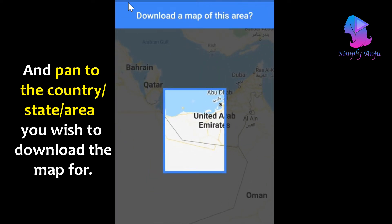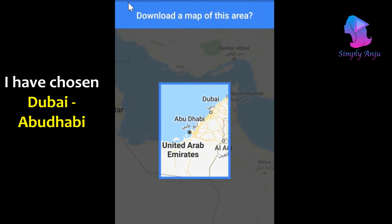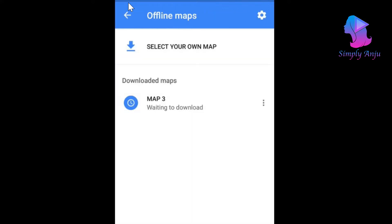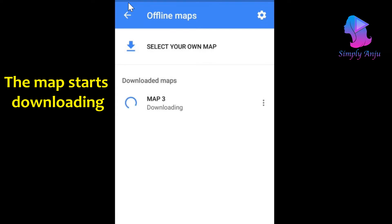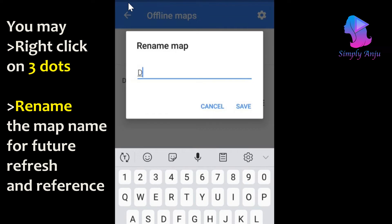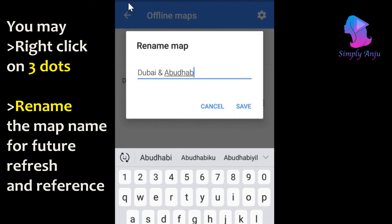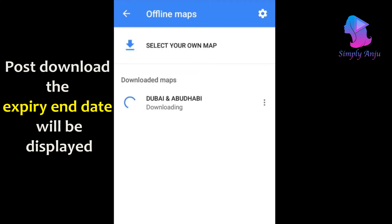When you click on 'Select your map,' you will be led to a map where you need to choose the country, state, or area that you wish to download the map for. I have decided to download Dubai and Abu Dhabi in UAE. I select that area, click on it, and I can see the map starts downloading. Meanwhile, I can also rename the map — I'll name it 'Dubai and Abu Dhabi' for future reference. There is an expiry date attached to offline maps, so once that expiry is over I need to refresh my offline map so any updates are captured. The downloading is almost done now and I've renamed the maps as Dubai and Abu Dhabi.